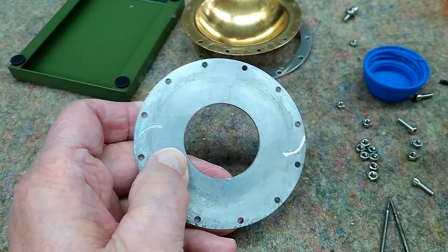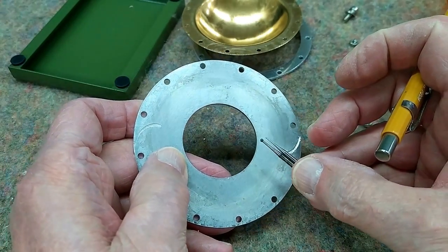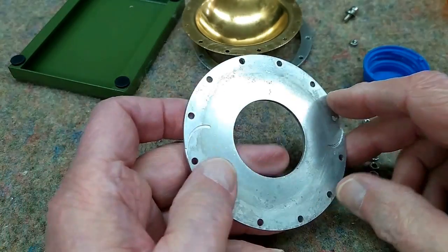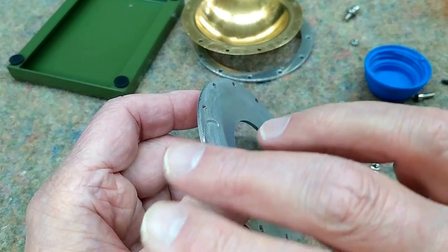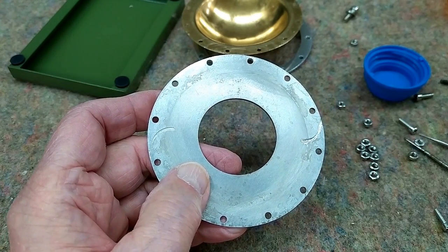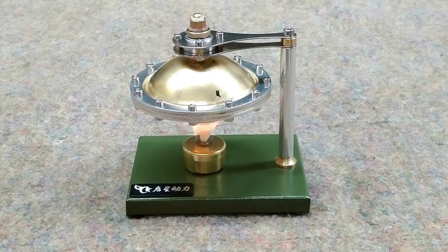I have some very small engraving bits and I used those to cut the nozzle in deeper and tried to get it the same size. Then I blew compressed air in where the safety valve usually is and felt how much air was coming out of the two holes, and they seemed to be similar. Now I'm going to put it together and see how it works.